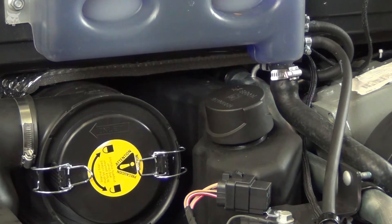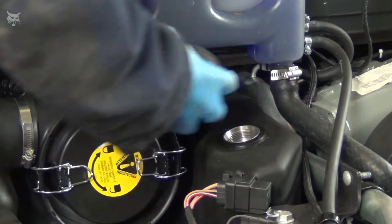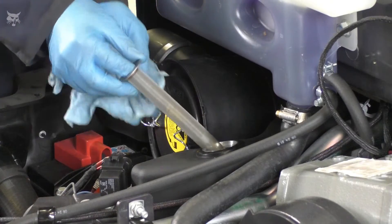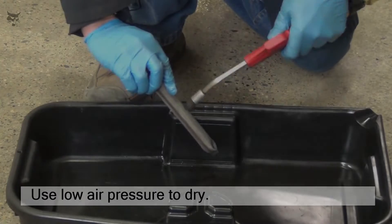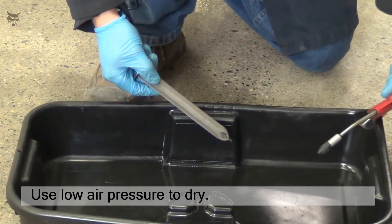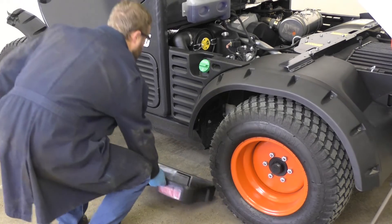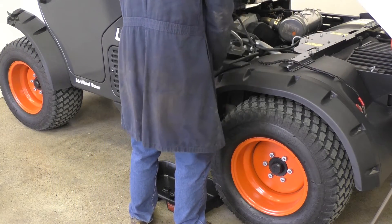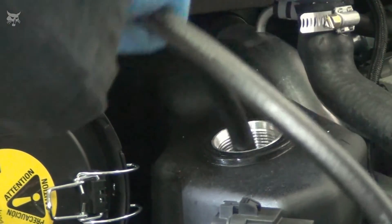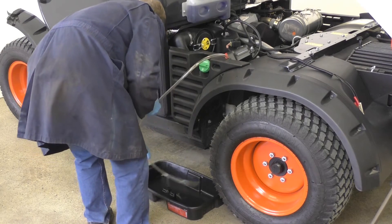Every second filter change, or 1000 hours, replace the hydraulic fluid. To do this, first remove the breather cap. Then remove the reservoir fill screen and inspect the screen carefully for damage and any debris buildup. After inspection, carefully dry the screen with low air pressure. To remove the hydraulic fluid from the reservoir, you will need a fluid pump or siphon, as well as an appropriately sized container to capture the fluid. Place the container near the hydraulic reservoir. Then install one end of the fluid pump hose or siphon in the container and the other end in the reservoir fill tube.